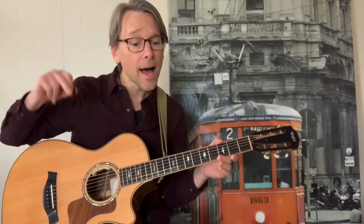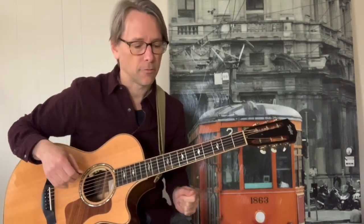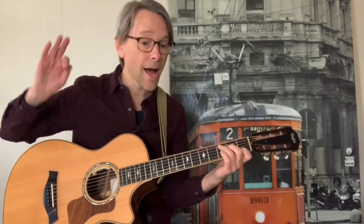Now right before 'And I'm gonna be high,' there's like a little kick. I guess it would be on the E — the E of beat 4. If you know your 16th notes: 1 E and 2 E and 3 E and 4 E and. So it's like that, and then he does that 'high.'